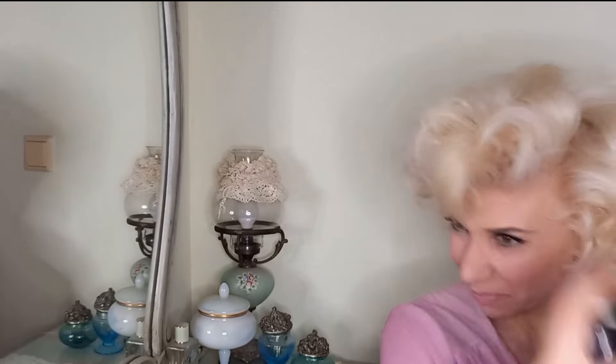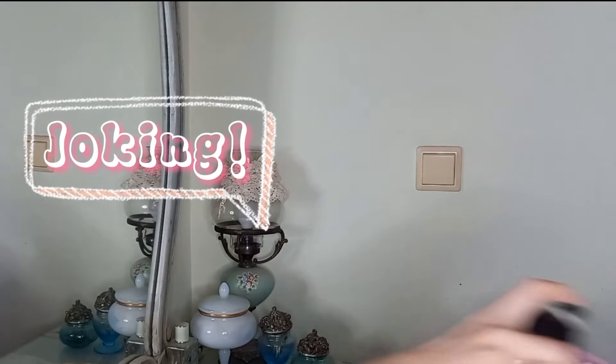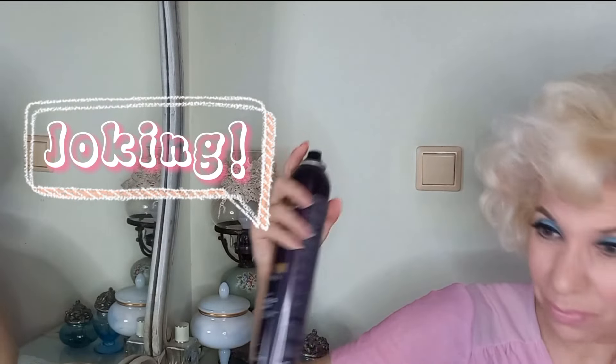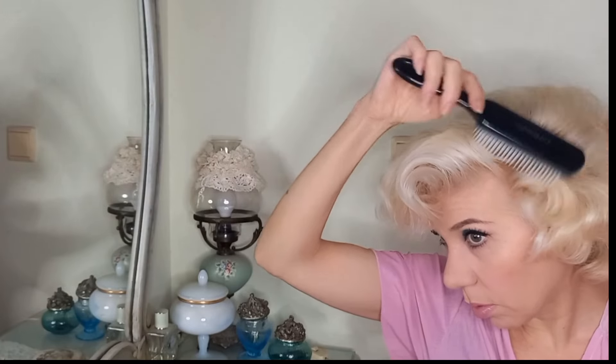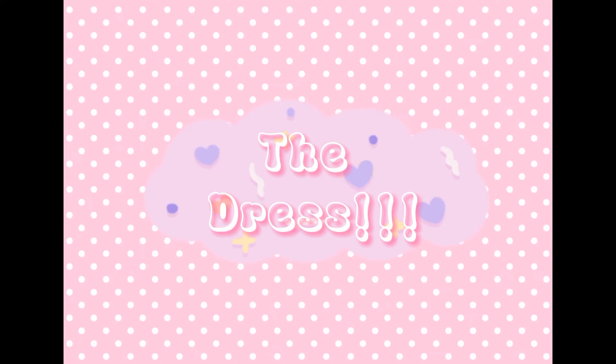Now spray and spray and spray until you finish a can of hairspray. Then brush lightly to give the shape, but try not to lose the volume. And now the dress.